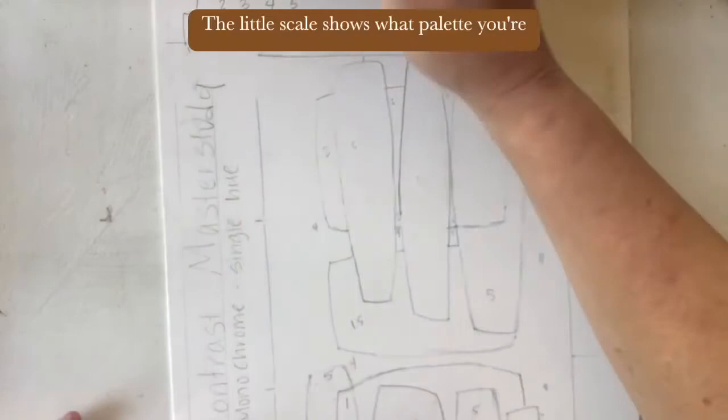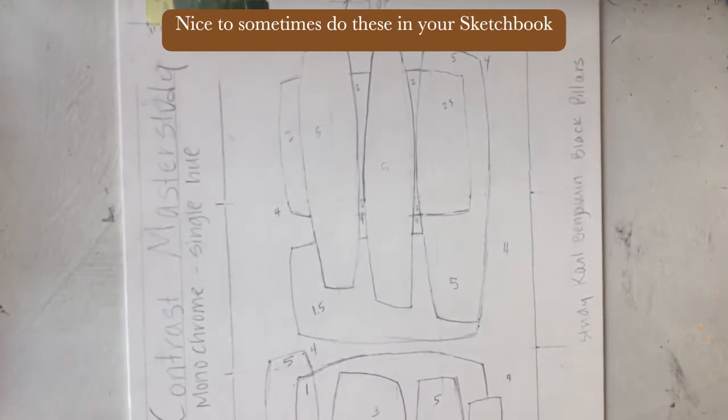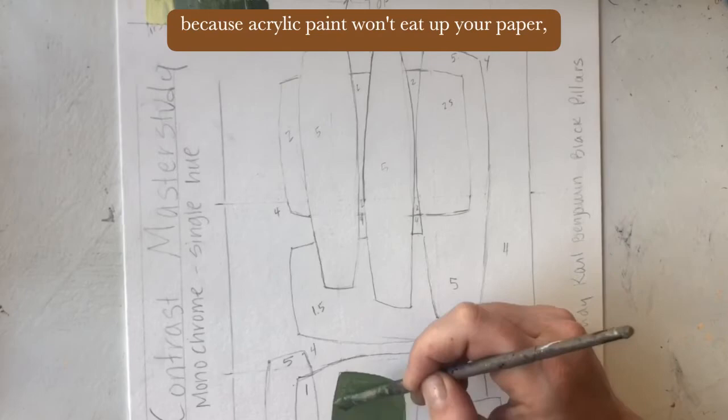The little scale shows what palette you're working with — it's very helpful for remembering. It's nice to sometimes do these in a sketchbook. If you have a painting you love the palette of, please have a page in your sketchbook with this recorded in it — as long as it's acrylic paint, because acrylic paint won't eat up your paper. If you record it, it will be nice to reference later.